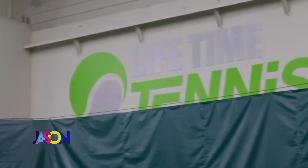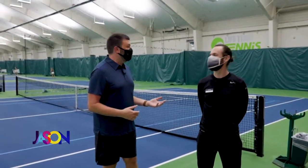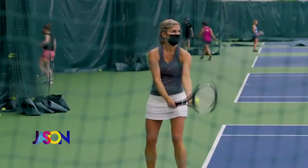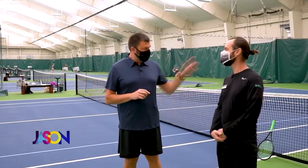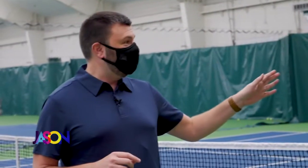We're here at Lifetime in Eden Prairie. I'm here with Josh — he is a tennis professional. Thank you for doing this. You do classes, obviously that's why I'm here. You're stuck with me. What kind of classes? For both kids and adults — you'll see some of our top ladies back there. They compete every week. So it's really a little bit of everything.